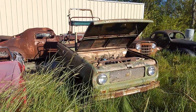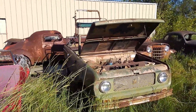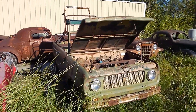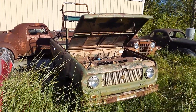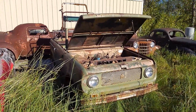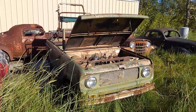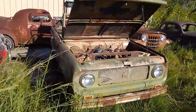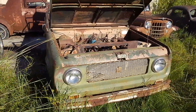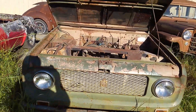Hey guys, Brian with Vetsource back on this afternoon here. We've got some cool weather, decided to take a few more videos for you today to show you some of the other cars that I am selling for my buddy that owns these for his field collection of cars that he's decided to go ahead and part with. Today what I'm gonna focus on here is this Scout 80 4x4 all-wheel drive. I know this is between 1960 to 1965.